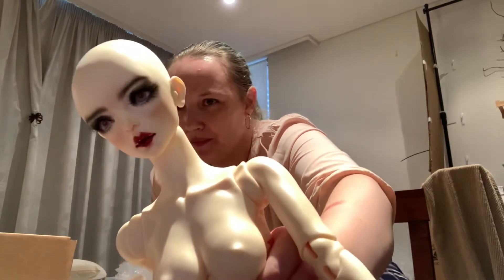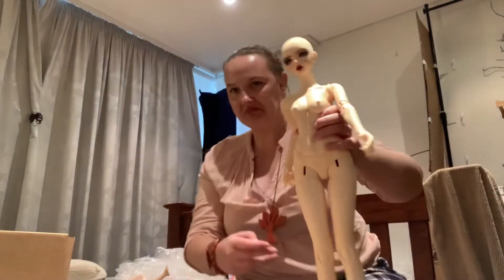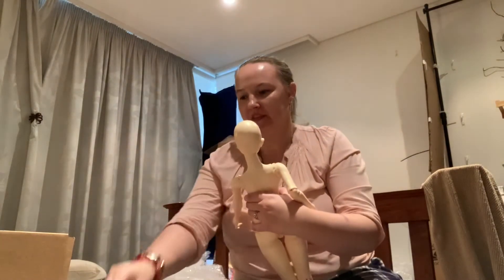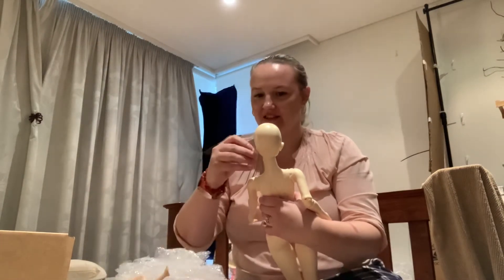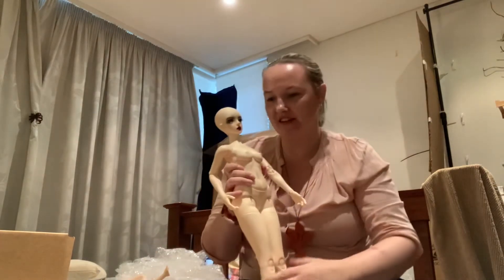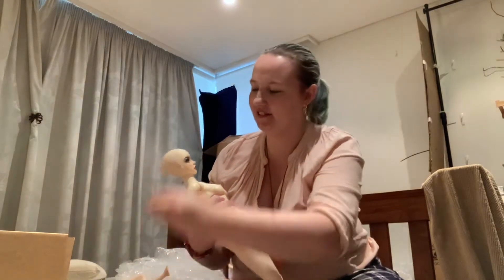Look at that face-up — it's just stunning. This is my first SD doll. She's big, but I'm not shocked. She's gorgeous; she's everything I wanted.